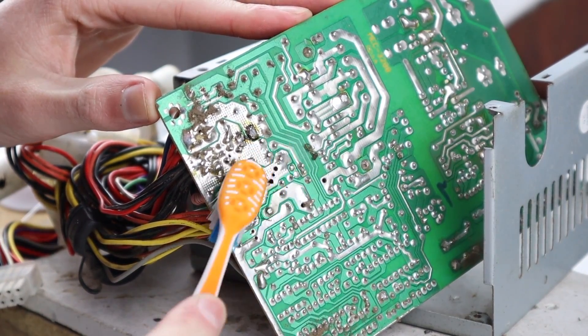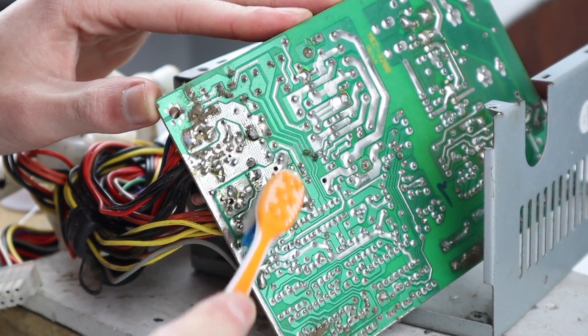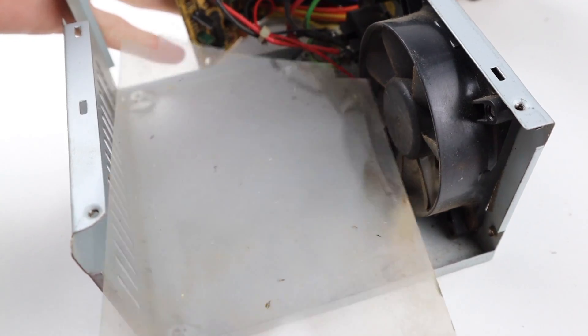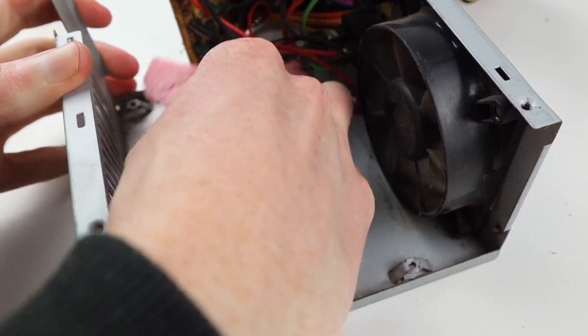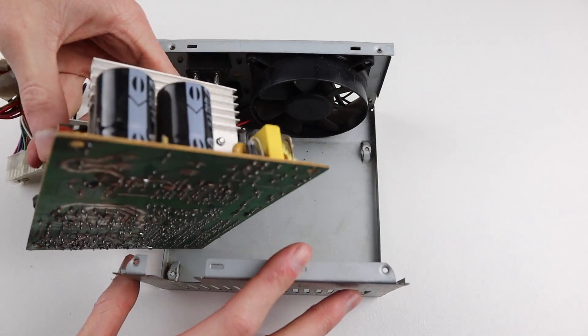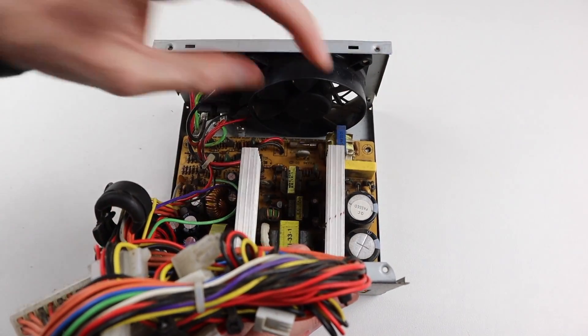I've got some cleaning alcohol on a brush just to clean up any residue of flux left from the new solder joints. I also gave the rest of the board and the inside a bit of a clean to get any dust off. This does sit out in the shed, so it's not a huge deal if it has a bit of dust or dirt in it — I'm not worried about the cosmetics, I just need it to function.